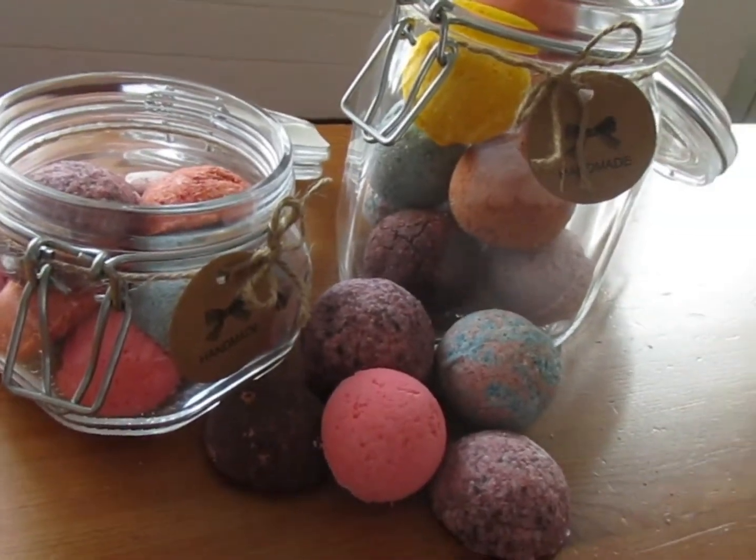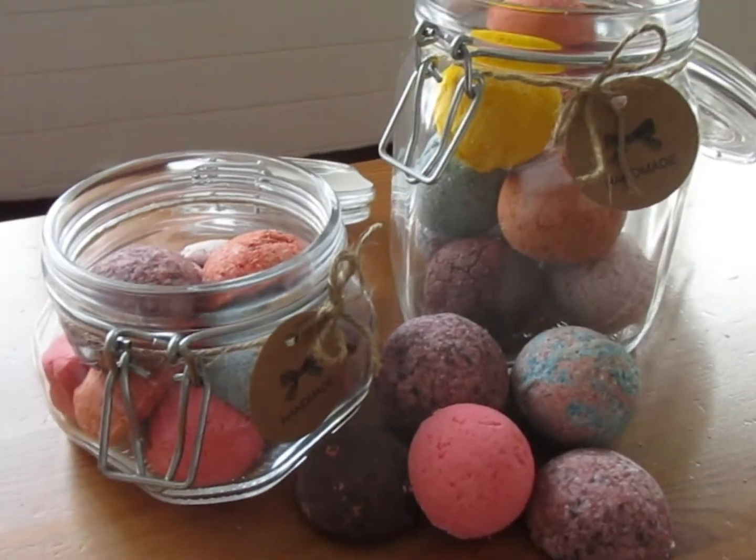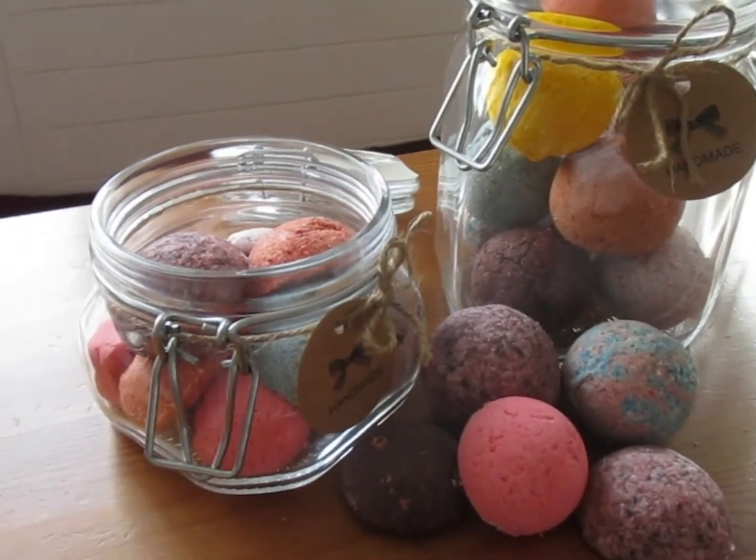Așa-i că arată delicios, da, parcă zici că ar fi înghețată, dar nu, este bombă de baie. Bath bomb, bad bomb.